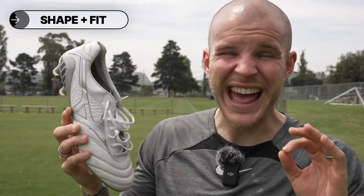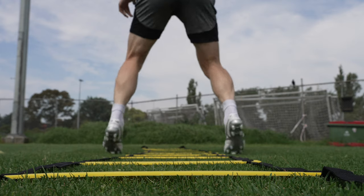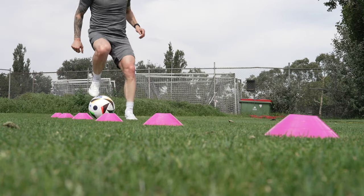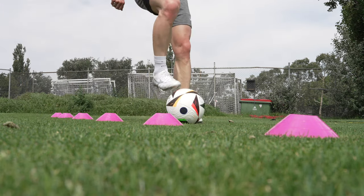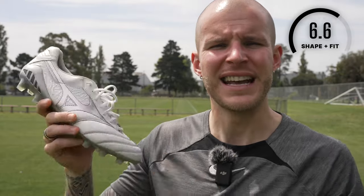Shape and fit for the Morelia DNA is going to be excellent for most foot shapes. The only caveat is if you have a larger than normal heel or Achilles area, or if you have a wider area between the midfoot and where the running bird logo gets glued and stitched into the upper — that's where the boot is a little bit on the tighter side. Anybody with a relatively normal shaped foot and a little bit of wider toe box is going to absolutely love these. True to size — these are a 9 US, go true to size. For shape and fit, I'm giving this a 7 out of 10.